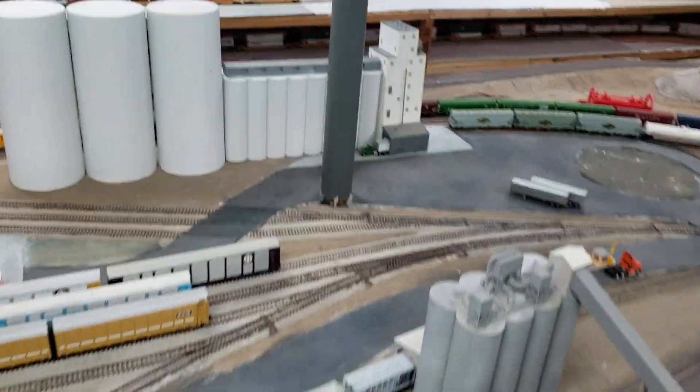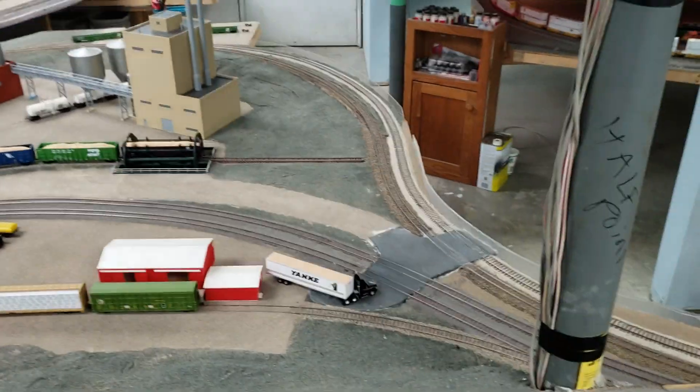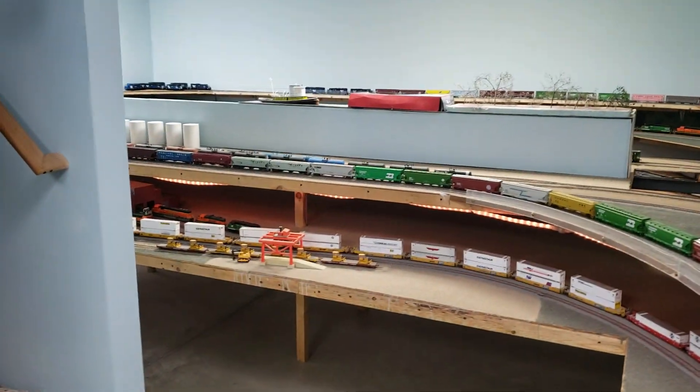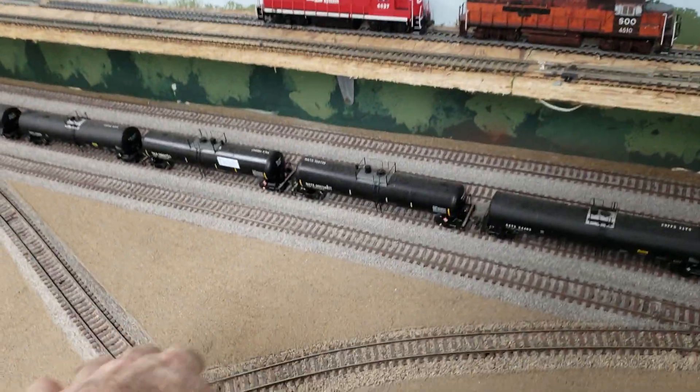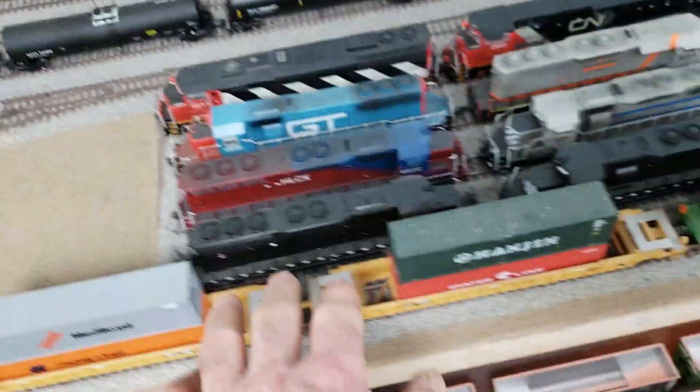That's a big grain facility there. Over there was a petroleum plant. This right here is the end of my upper intermodal yard, and the majority of all these locomotives here I painted.